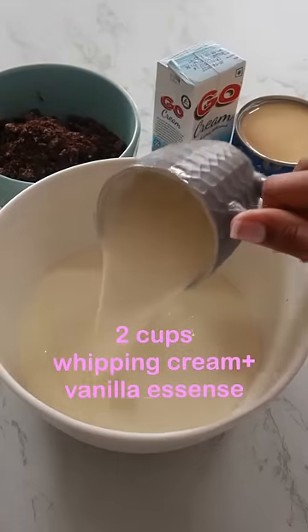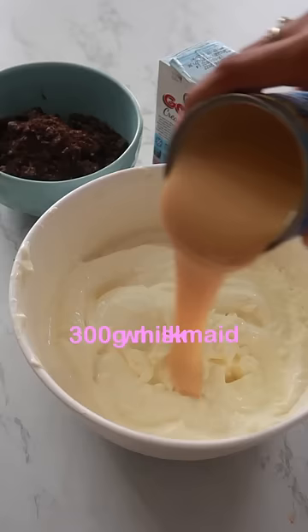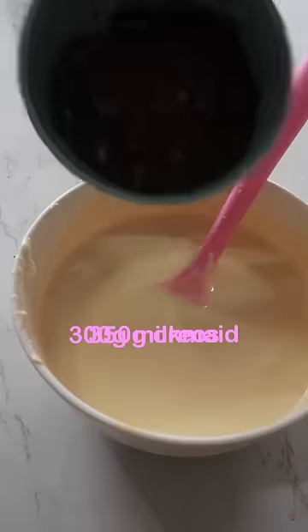The ice cream maker also comes with a booklet with lots of different recipes that you can try out for yourself. Today I made the Oreo ice cream batter.